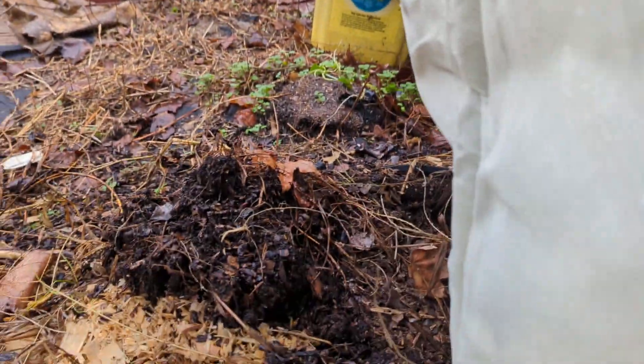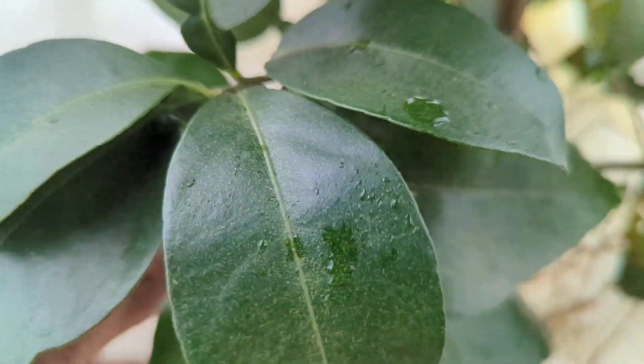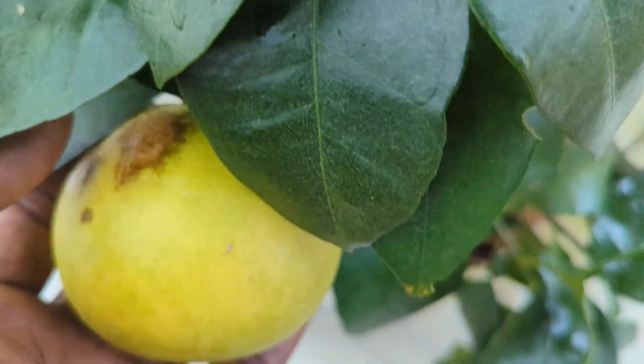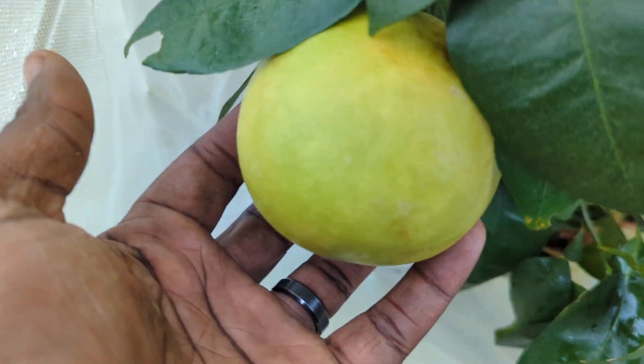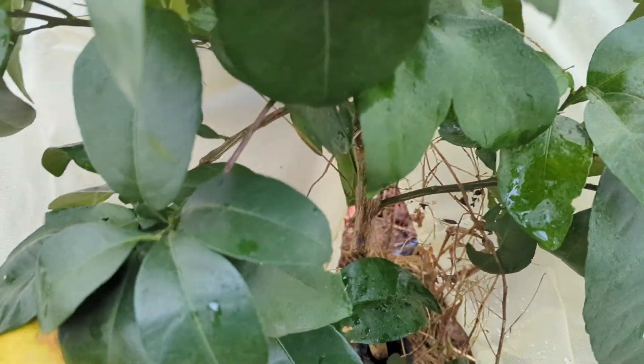Here's my UGA Pink Frost grapefruit — University of Georgia bred grapefruit — and it's one of my only fruits that actually has citrus on it. I have a lime that has citrus on it, but I've had that for three or four years and it's been producing heavily. This is my first big citrus from this plant — you can see how small it is, probably shouldn't even be holding a citrus, but why not.